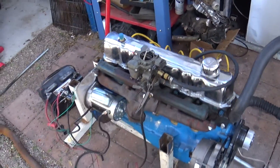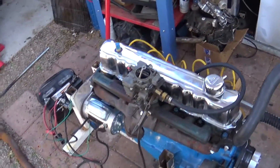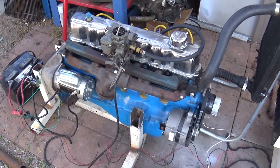It fires up and it actually idles now. I've got a little bit of water in it — not sure if it's going to heat up. It's pulling vacuum so it shouldn't be running lean now. I'm going to fire it up real quick and kind of see how it runs.